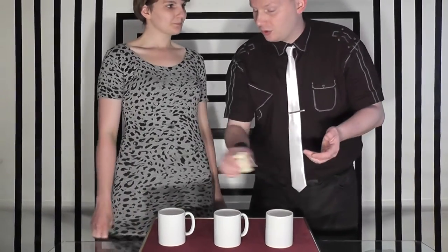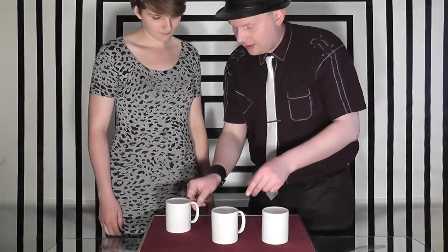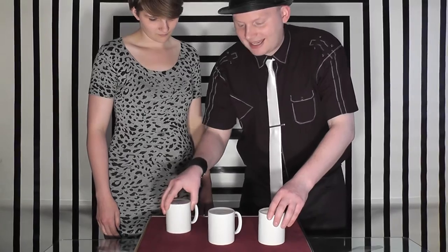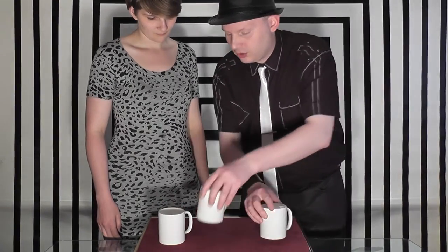Now we're going to try a trick where I'm going to try and find a hidden object. I've got Catherine here to perform the trick with. Catherine, we're going to do a trick with the three cups and a chess knight. Now in a moment I'm going to ask you to place this chess knight under one of the cups, and then just in case people think that I'm looking at the handles or where I can see that cup's moved, what I need you to do is just swap over the other two cups.